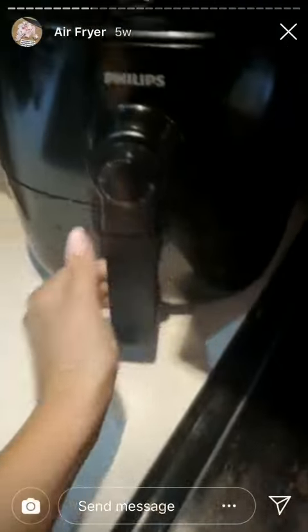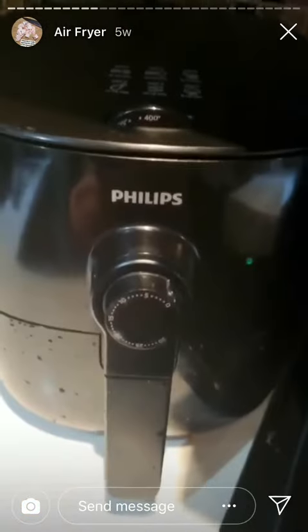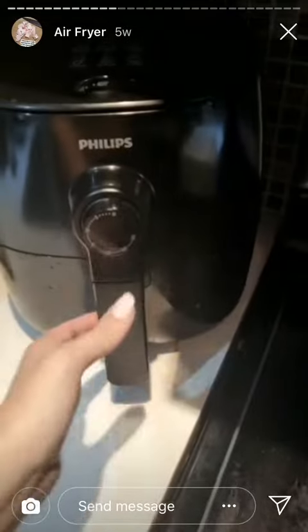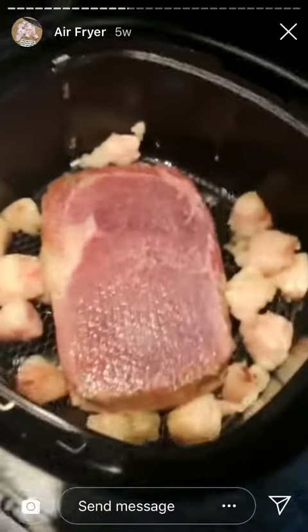I don't bother preheating it. Set to 400, turn it to 5. It just dinged. Flip the steak, stir the fat, stick it back in for another five minutes.